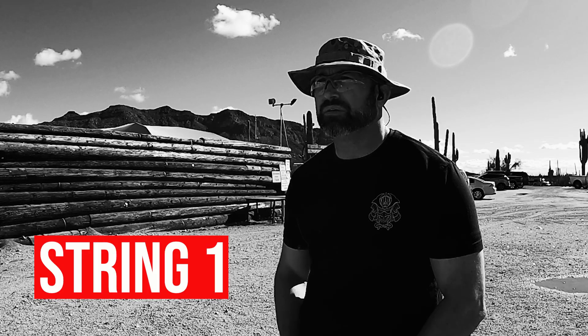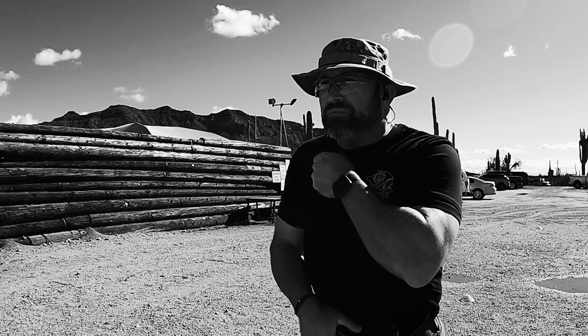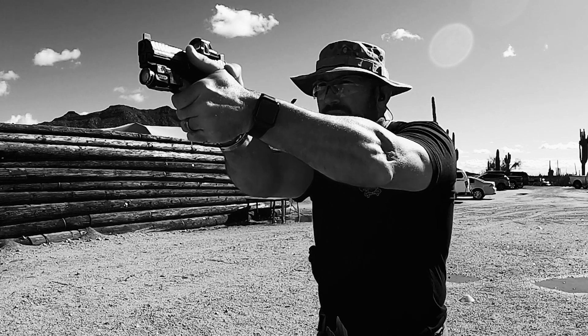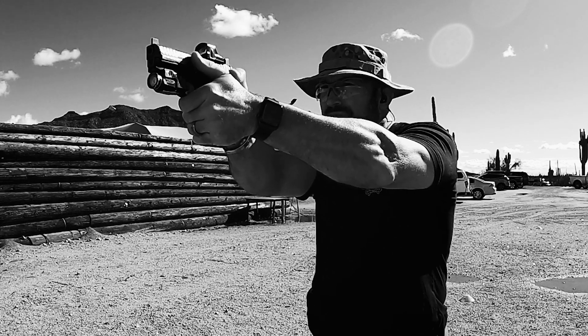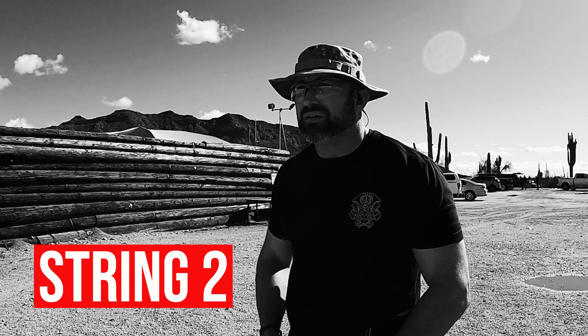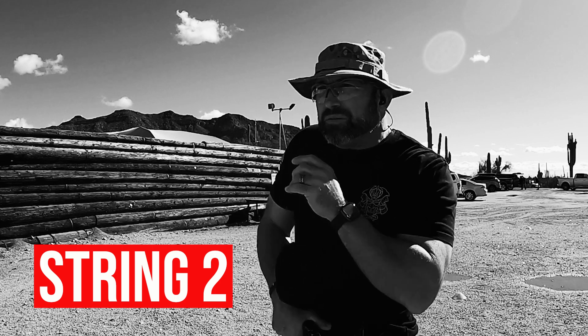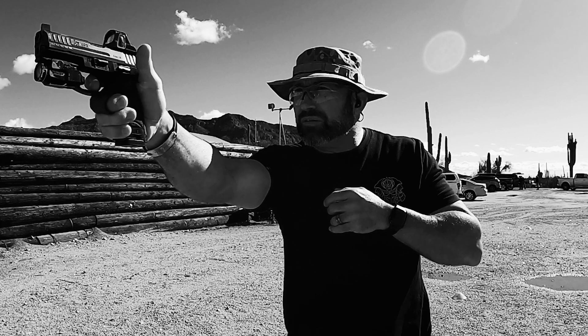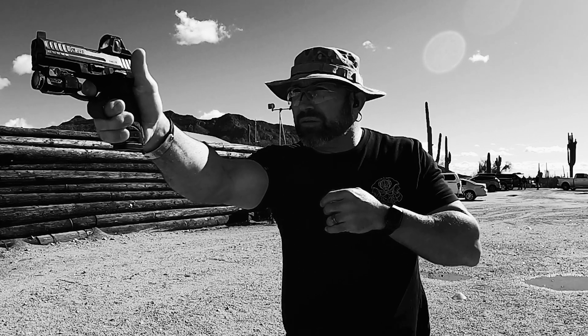There are four stages to this. The first one: starting with your hands by your side, on the beep you draw and fire five rounds to the center mass of the chest. Anything inside or touching those circles counts — it's either in or out. The second string: you draw in strong hand only. For right-handed people, right hand; left-handed people, left. Draw and fire strong hand only, five rounds.